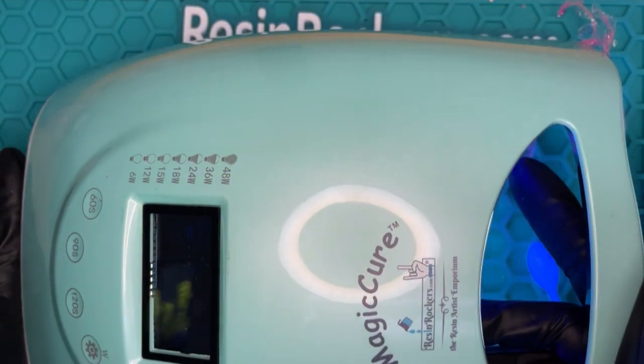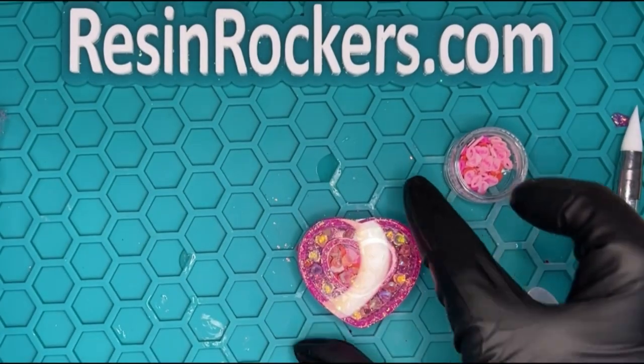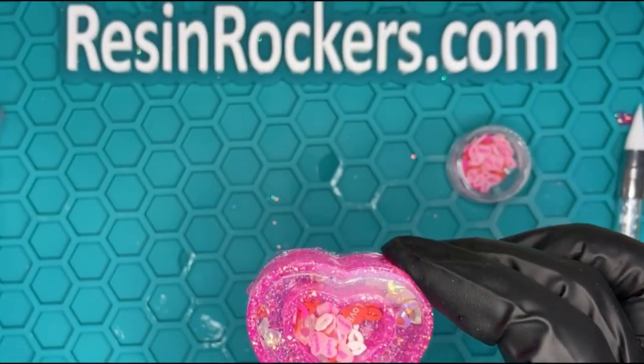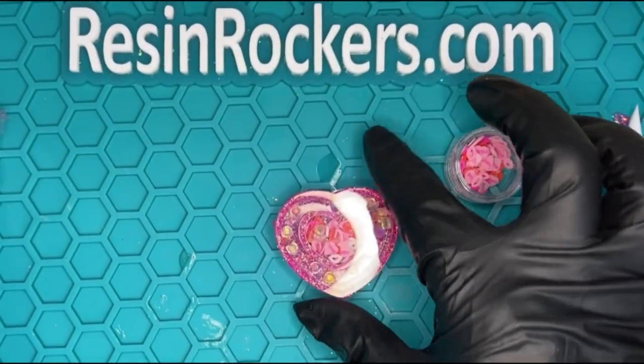Then we are going to give that a cure — we're going to cure this for about 30 seconds. So now that our film is on, you guys can see it's movable and it's so cute. Now we're just going to top it off with the final coat of resin and it will be done.